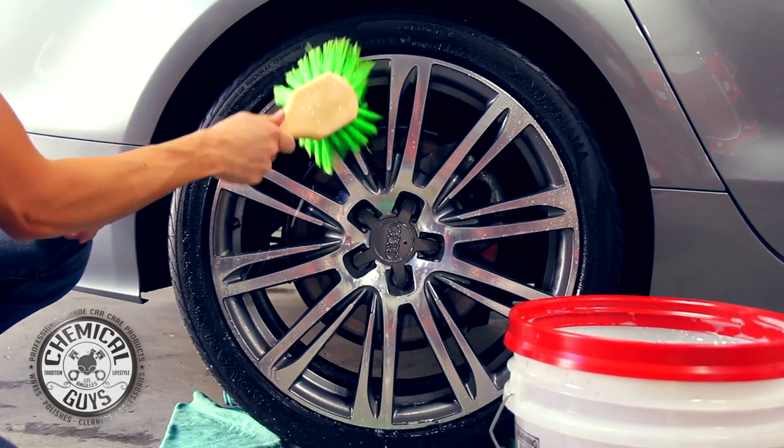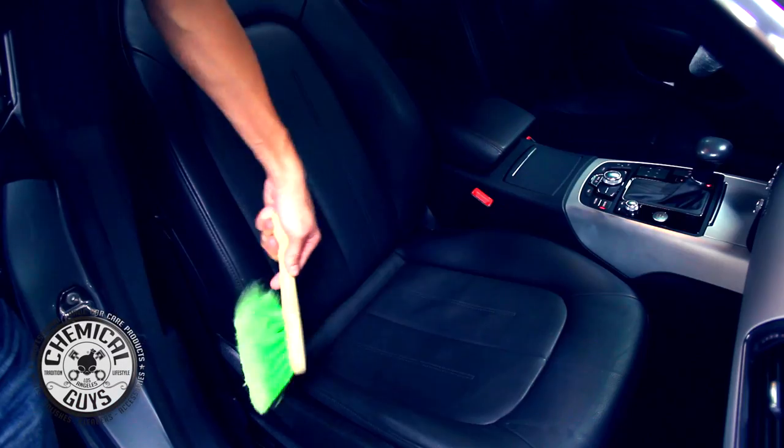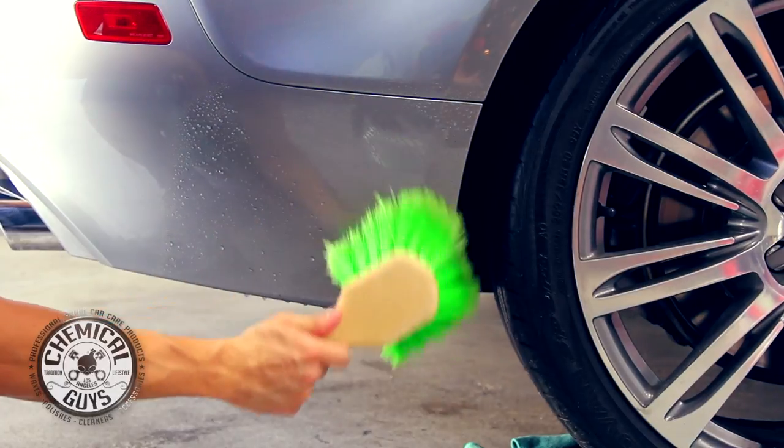You can use it on cars, trucks, motorcycles, and RVs, and it can also clean wheels, tires, exterior painted surfaces, exhaust tips, and engine bays. You can also use it on seats and carpet on the inside of the vehicle, or to scrub any type of sensitive exterior surface.